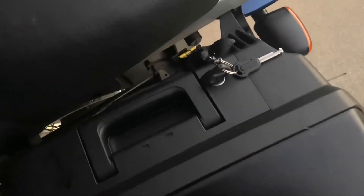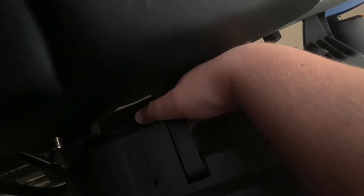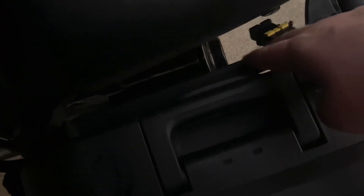Once it's actually on, I like to check it in two ways. I do a little lift up here, and if you actually feel under, you can feel that mechanism gripping underneath this bar here.